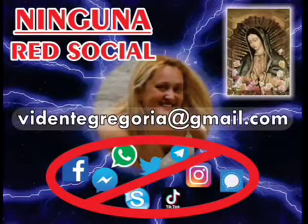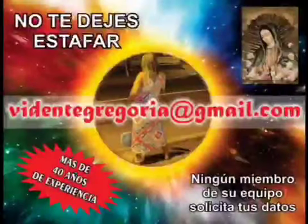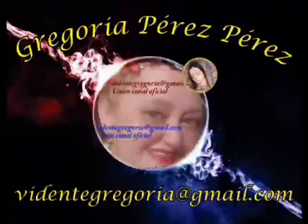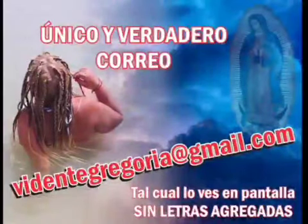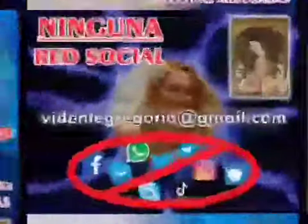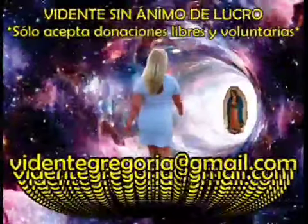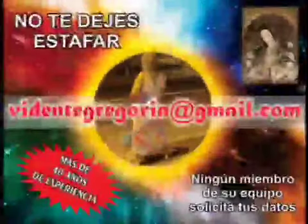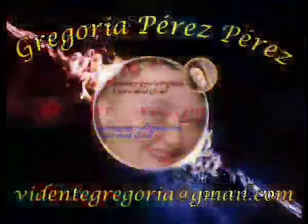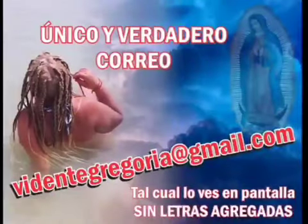Por favor, suscríbanse al canal si es que aún no lo hacen. Activen la campanita para recibir todas las notificaciones y recuerden que también pueden unirse al canal para disfrutar de contenido exclusivo. También pueden suscribirse al canal de apoyo Recetas Brujeriles de Doña Gregoria, donde nos comparte información importante para aprender más de magia. Doña Gregoria es una vidente con más de 40 años de experiencia que ofrece su ayuda sin ánimo de lucro, aceptando únicamente donaciones totalmente libres y voluntarias. Que Dios y la Santa y Milagrosa Virgen de Guadalupe cuiden del camino de todos ustedes.